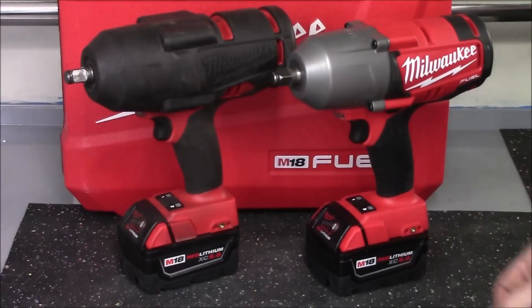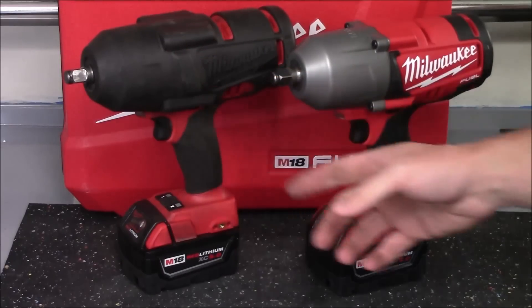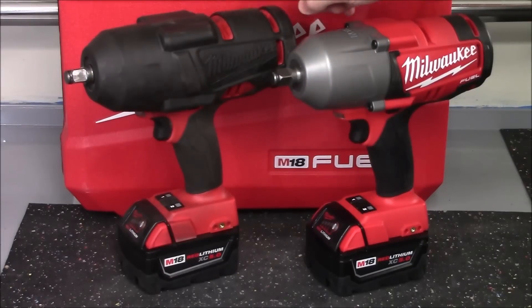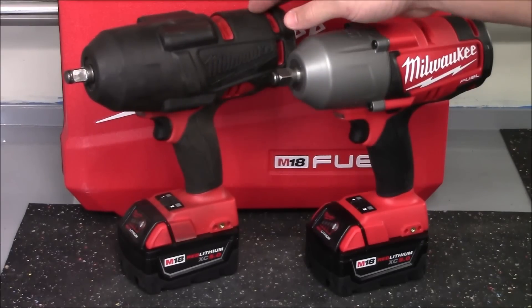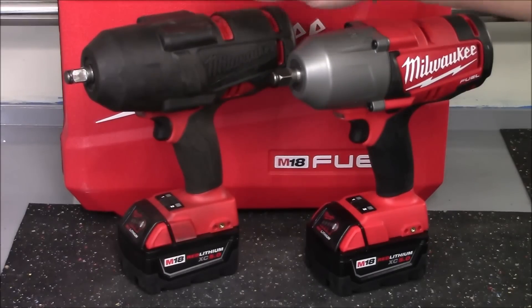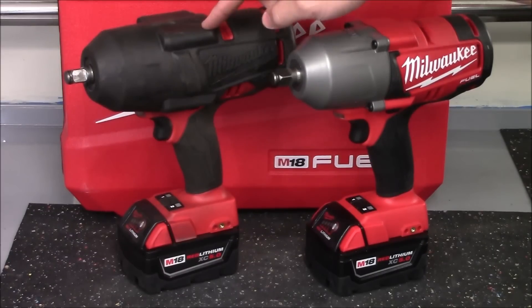Here's a closer look at both impacts side by side and you can see other than some dirt, oil, and use on the older one it looks pretty much the same as the brand new one. Now I do have the removable protective boot on here. It's done a great job at protecting it against falls, dragging across concrete, or even things falling on it, and it does keep everything from getting beat up and scratched up. I would highly suggest picking one of these up.